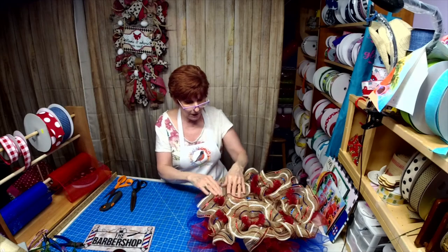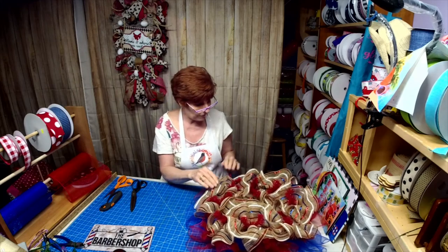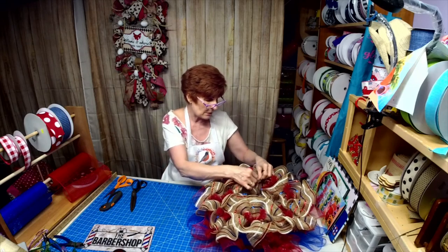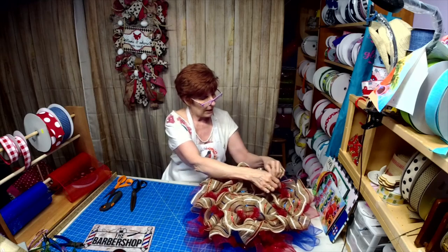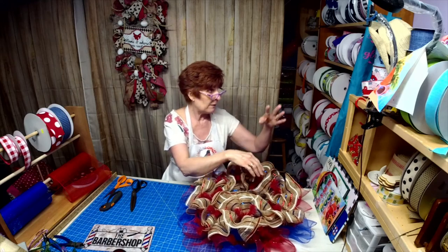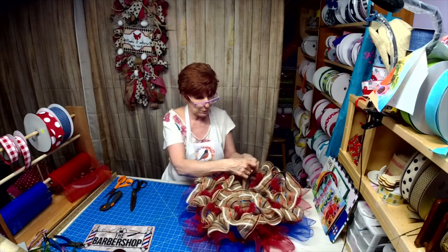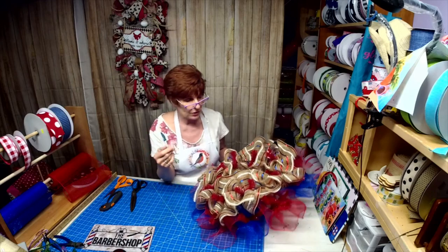Dawn, if you tell me what you're looking for in a sign, I can make it for you. My custom signs are not that much. If you tell me the color scheme you want to go with, just ask Missy — I can match it to your ribbon.